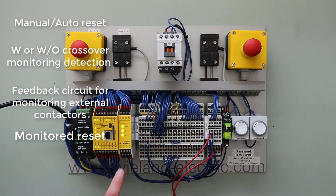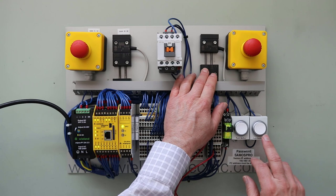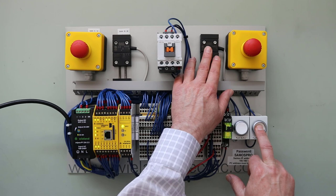One of the features mentioned was the monitored reset — let me show you how that works with the diagnostic LEDs. Let's simulate a door opening: I'm opening the door, and then I'm going to simulate someone holding down the reset button — either taping it down, holding it down, or perhaps a malfunctioning reset button. So I'm going to hold it down, we're going to close the door, and after a few seconds the relay begins to flash.